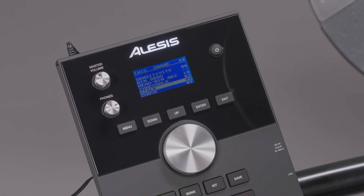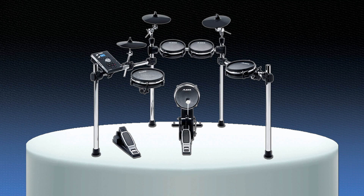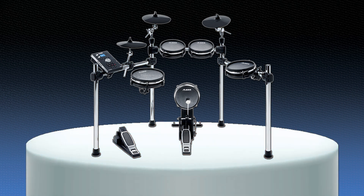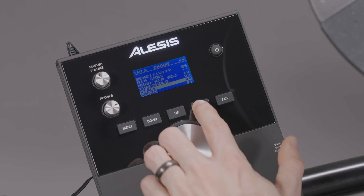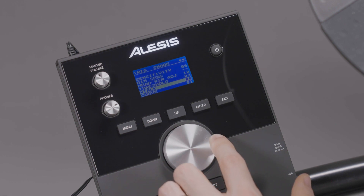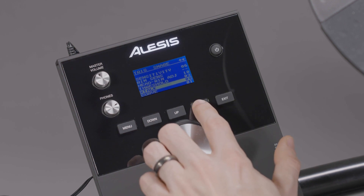Crosstalk controls the amount of crosstalk reduction between different pads. This is similar in concept to the Head Rim Adjust setting, but instead of only applying to a single pad's head and rim, this parameter applies to the entire kit, as the transfer of force while playing the kit can travel through the drum rack or floor and cause unwanted triggers from pads that aren't being hit. Just like the Head Rim Adjust setting, if this value is set too high, hitting multiple pads at the same time may result in some of them being silenced, as the module will interpret the simultaneous hits as crosstalk.